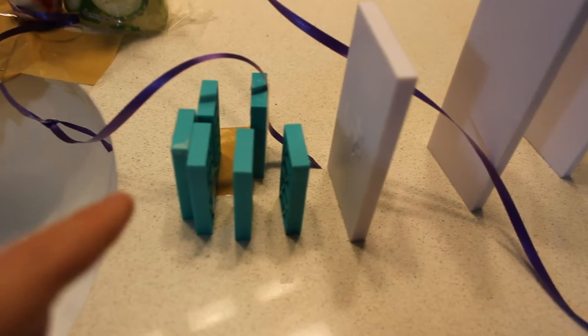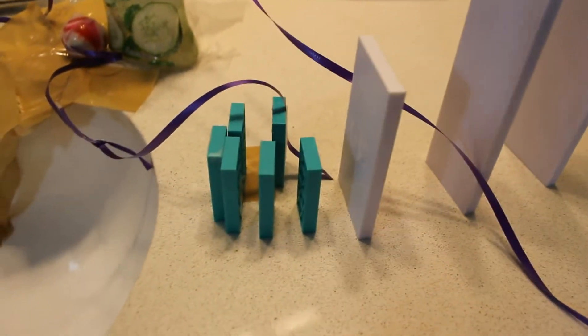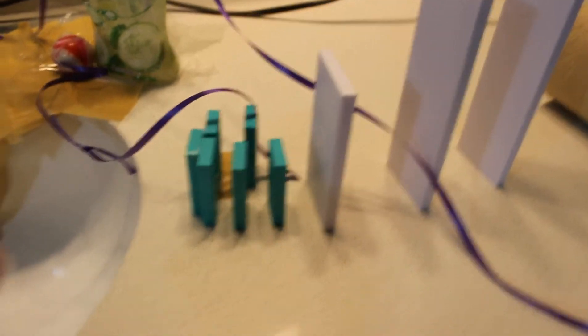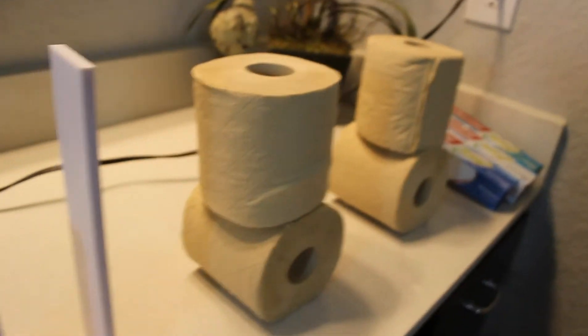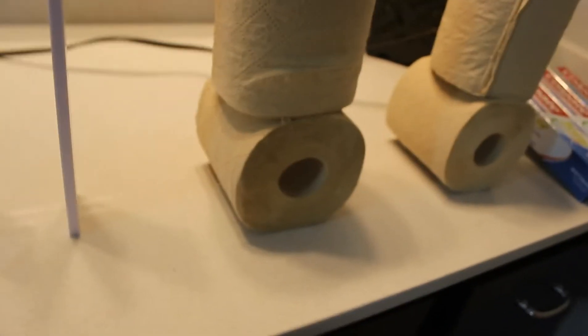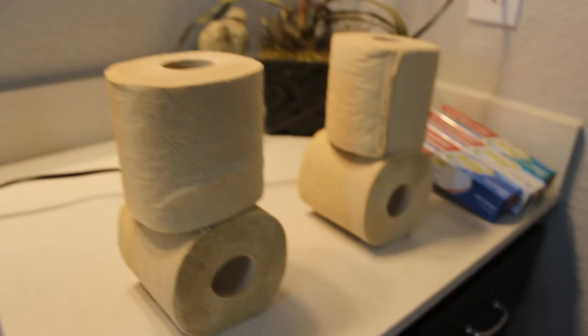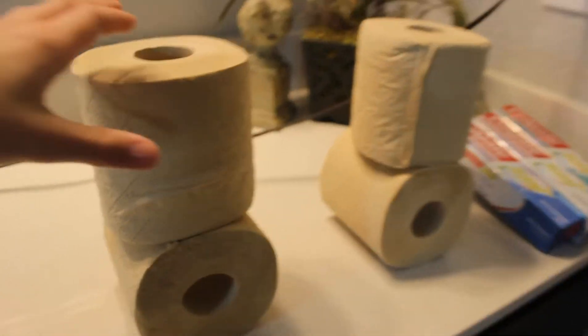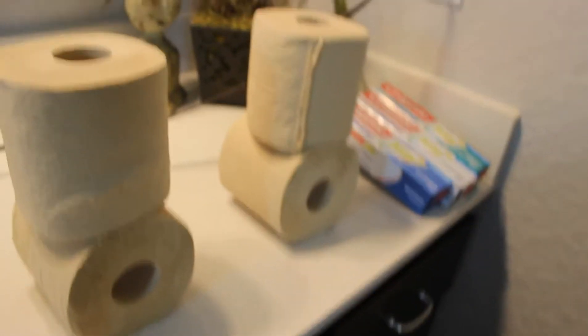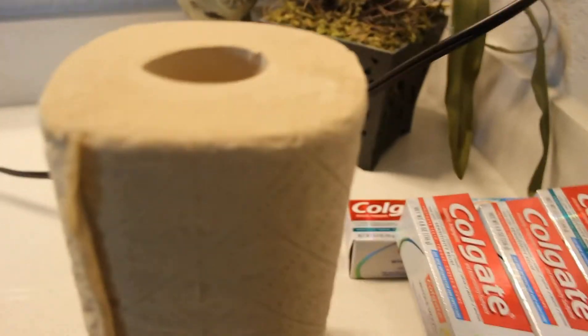Then it comes over here and does the zipper technique — I have a video about that, watch that — in this corner here. And then it'll come around here. Then we have this cool toilet paper trick that I actually invented and made up myself. And it will fall, that will fall, hit that one. Same for this one.